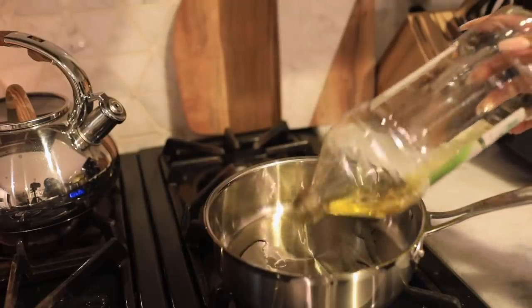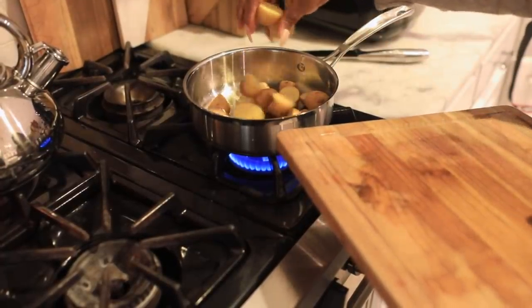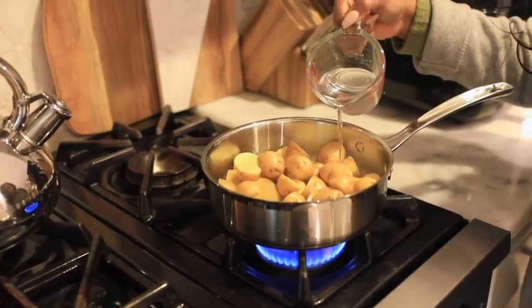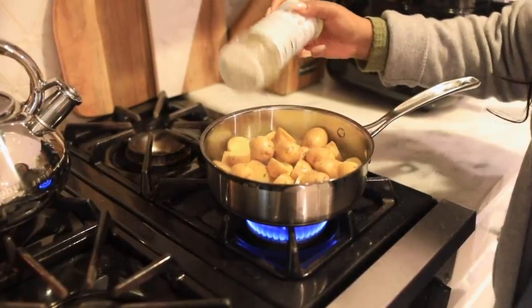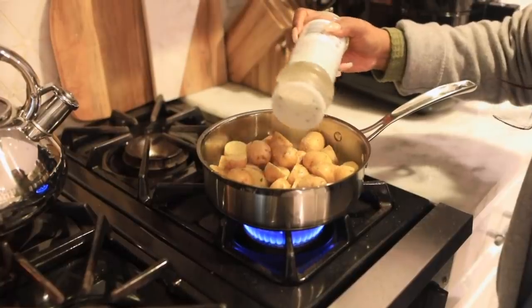I add a little bit of olive oil to the pan over medium heat and then I go ahead and add in the potatoes. I also add in about a half a cup of water, and then also garlic seasoning, and then I add the lid and I just let everything roast - it normally takes about 10 or 15 minutes.